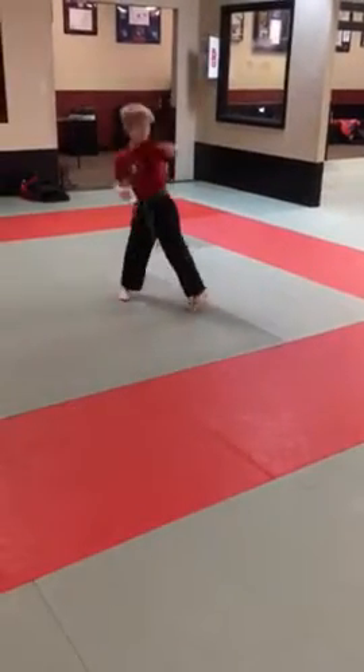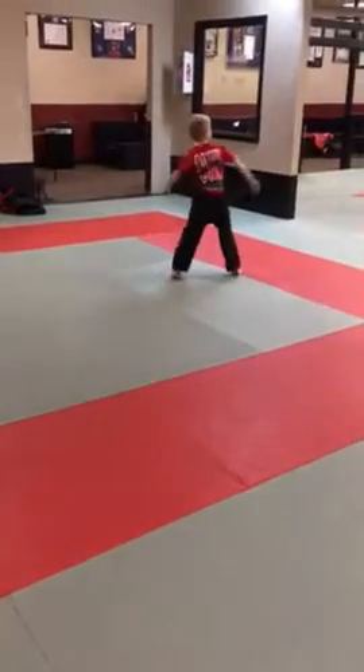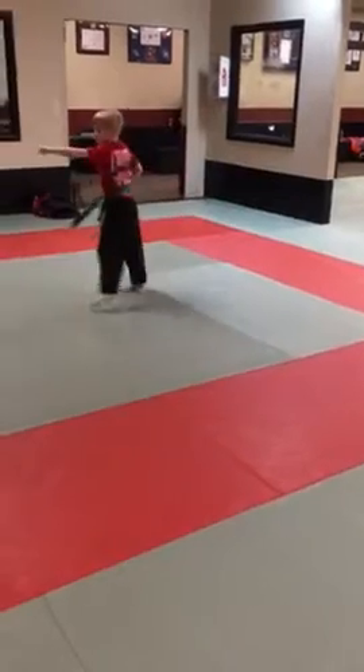Spin it around behind you. High block. Step punch. Turn high block. Other hand. Step punch. And return.